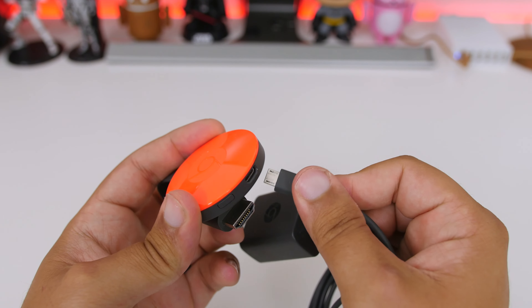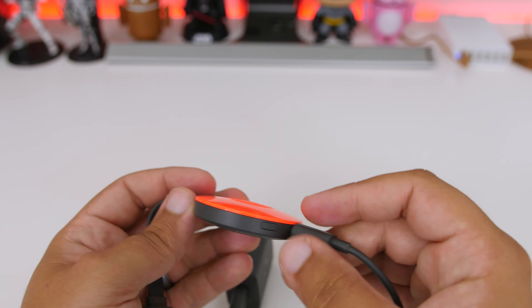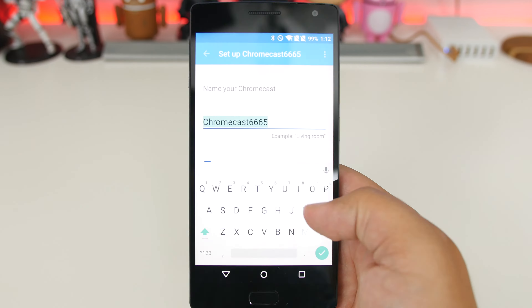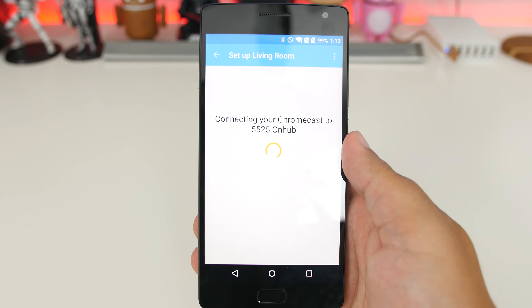Setting it up is still just as simple as it was before. Simply plug in your USB cable and then plug the HDMI into your TV. Make sure you have the all-new Chromecast app downloaded to your Android or iOS device and follow the on-screen instructions. This should only take a few minutes to set up.